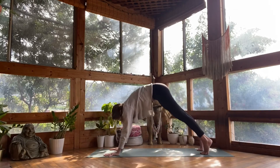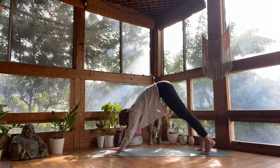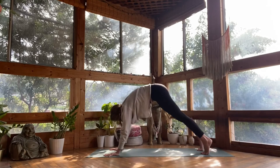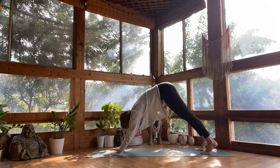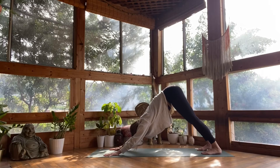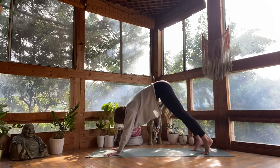Inhale forward to plank pose. Exhale hips up and back. Twice more — inhale forward, exhale hips up. One more time, inhale. Exhale hips back.